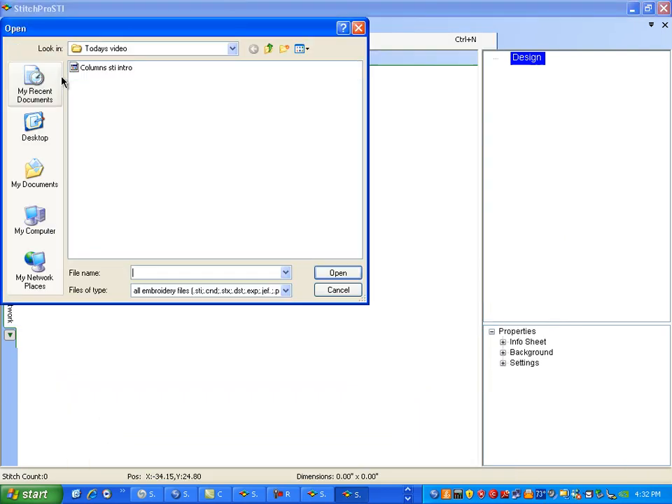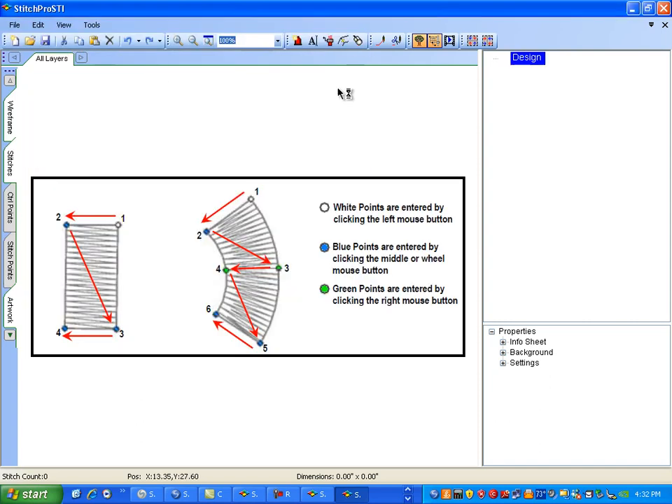Let's import some more artwork. Columns — the explanation of how the buttons will work and how we'll create the columns and curve columns. The left mouse button is white, number two is the blue mouse button. The third point will be a blue mouse button, number three, and the fourth point will be blue, number four. So it's point, point, point, point — four points.